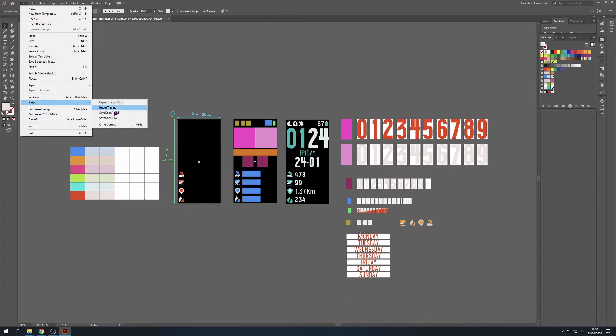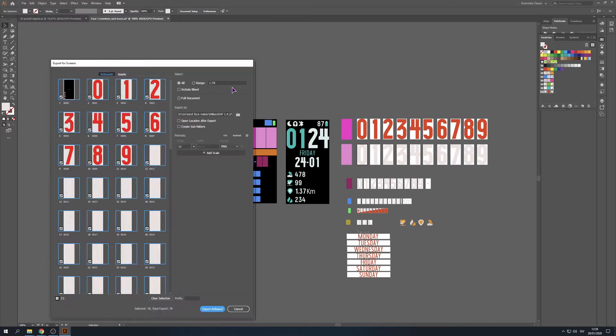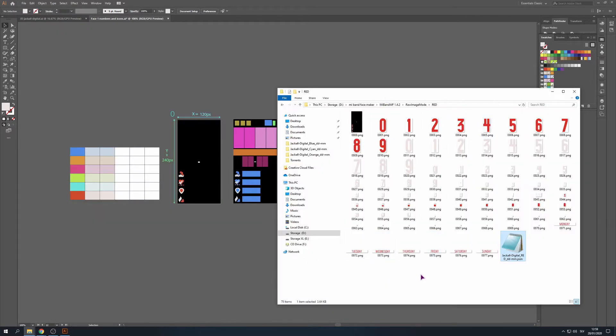Then I just go to scripts, find the script that I've shown you last time, export, press screens. And now we have a new watch face.